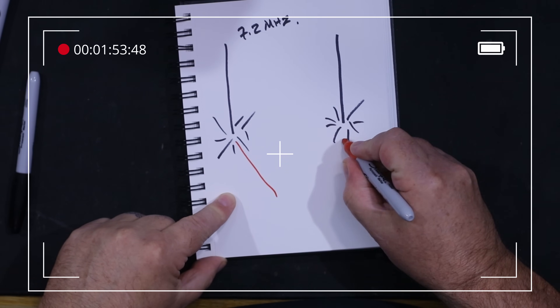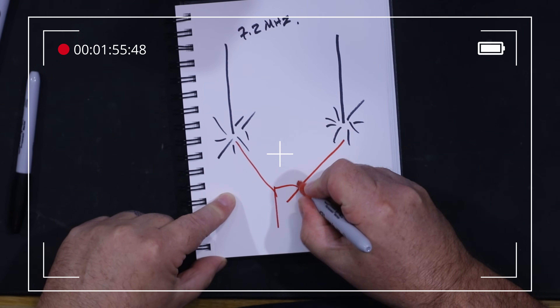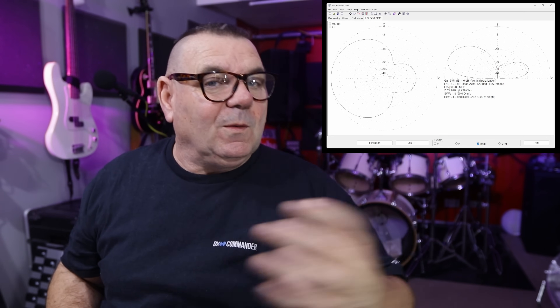We fed them both with a phasing harness and delayed the line to one of them. In phase, we found that more energy went one way or the other. You can feed them both and get kind of an omnidirectional pattern — you get a little bit more gain perpendicular to the array. Then I happened to say: what happens if you did three verticals?